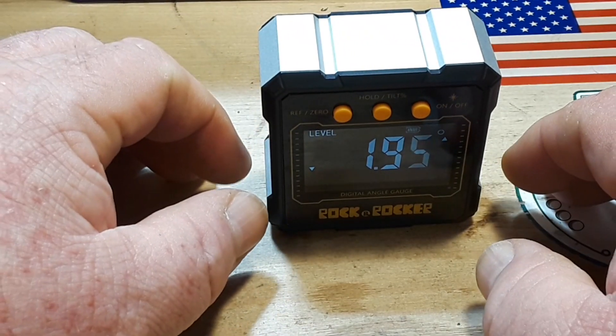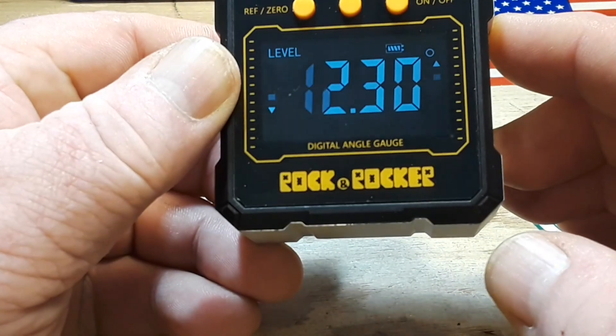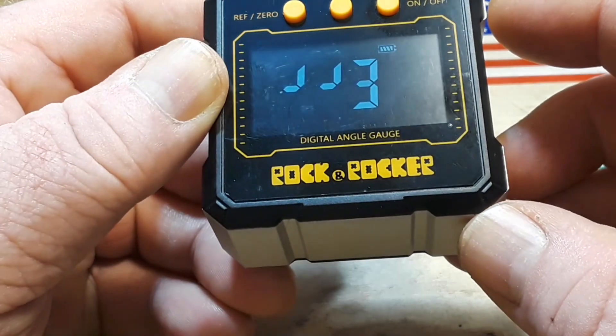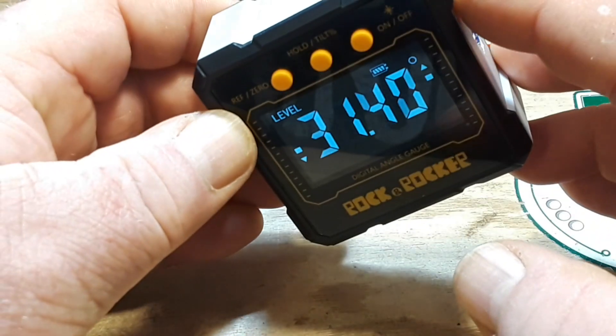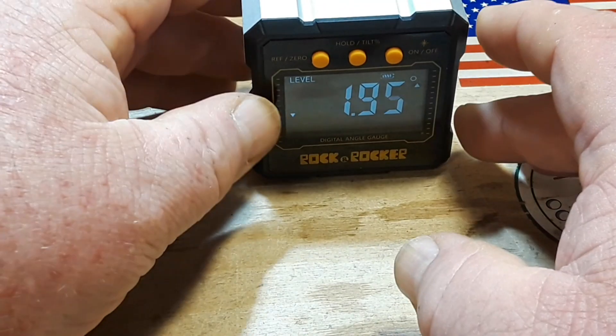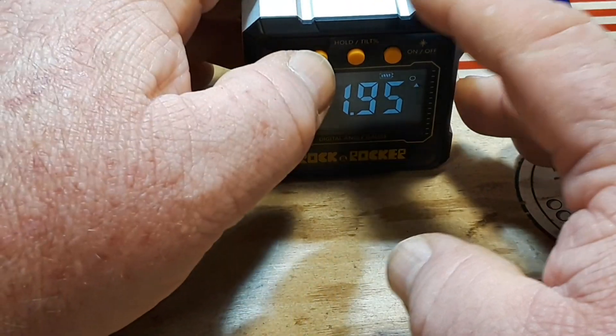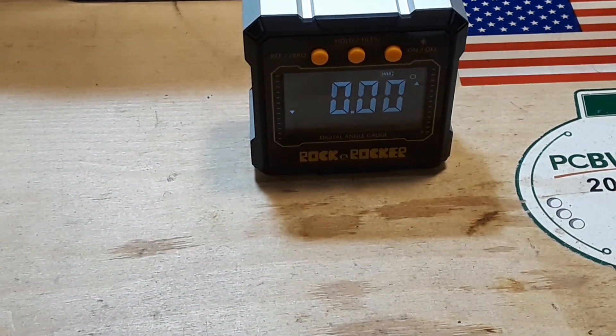The screen doesn't look fantastic, but it's functional. We get an error briefly, but if we set this as our reference, we can zero it to zero degrees and then start changing the angle.